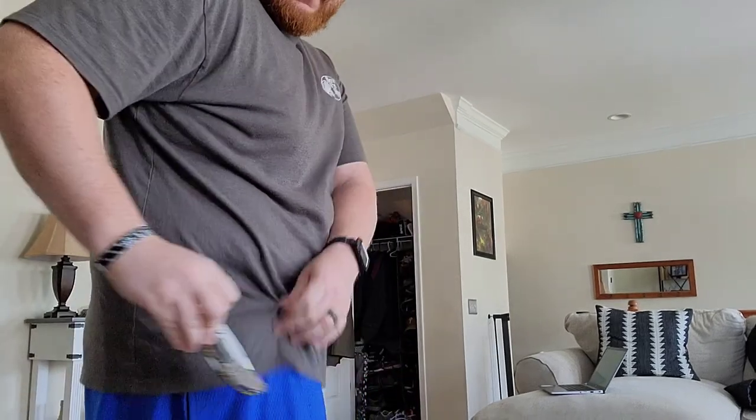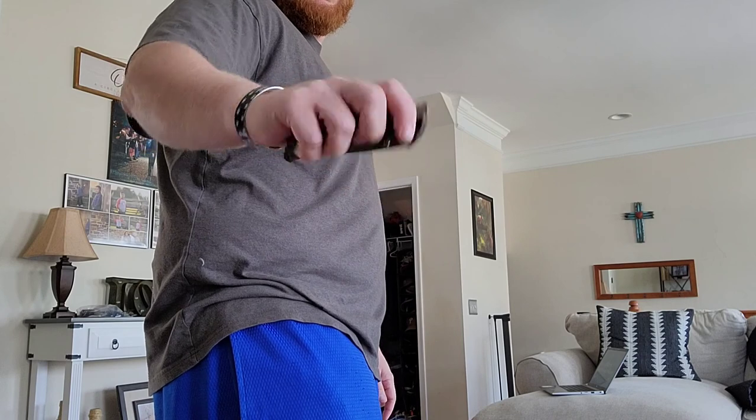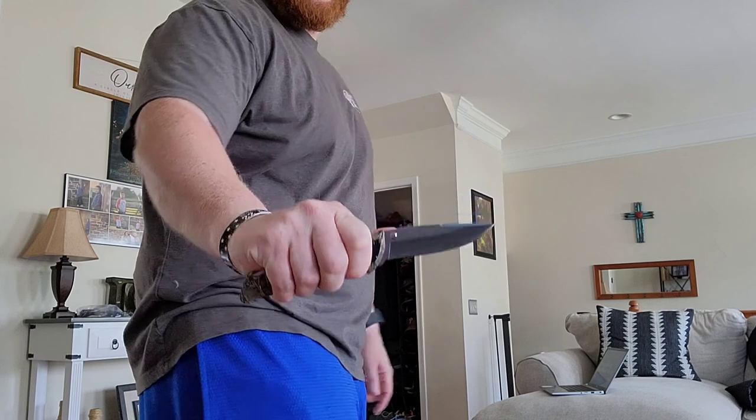So in my opinion, tip up carry is the far superior carry method for pocket knives. I have no idea why tip down carry even exists. When I pull the knife out of my pocket, I have to turn it to use it. Let's try this Bantam again — pull it up, have to turn it to deploy it. The Spitfire: up, right in my hand, perfectly. Tip up carry is the way to go.